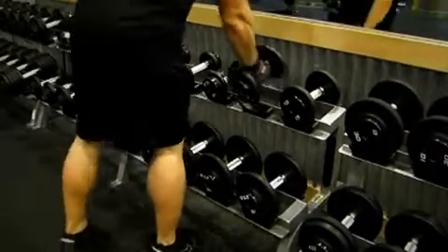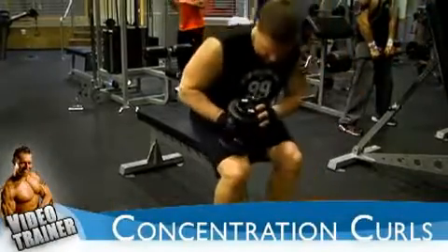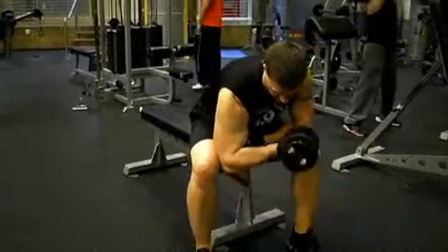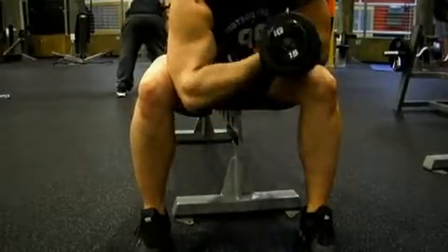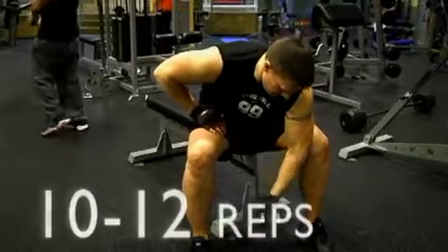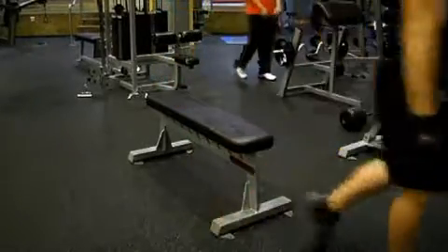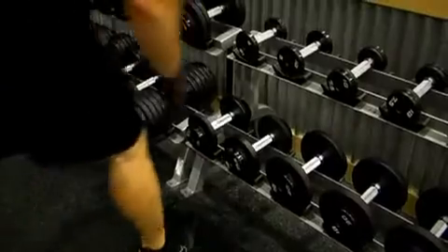The first exercise for biceps is concentration curls — an exercise you did last week. Sit on a bench and place the back of your arm against the inside of your leg, like Jim is demonstrating here. Curl up towards your chest and then back down, getting a good stretch. You're just warming up on this exercise, so do around 10 to 12 repetitions comfortably. Once you've done one arm, move on to the other arm, and once you've done that, you're ready to go into the first set.